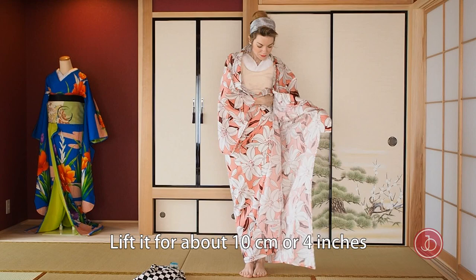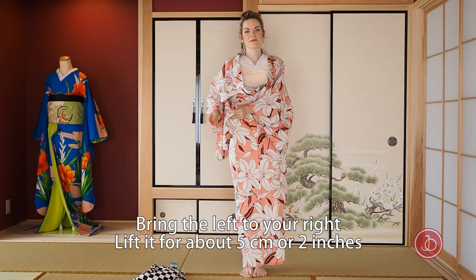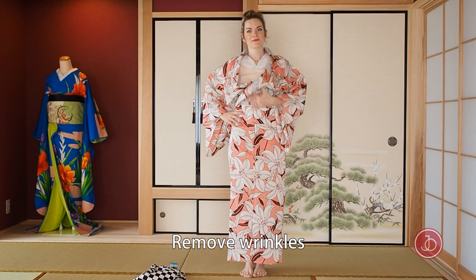Open the left side up. Bring the right to your left and lift it about 10 centimeters or 4 inches. Tuck it with your elbow. Remove wrinkles and bring your left side to your right. Lift it about 5 centimeters or 2 inches. Remove wrinkles.